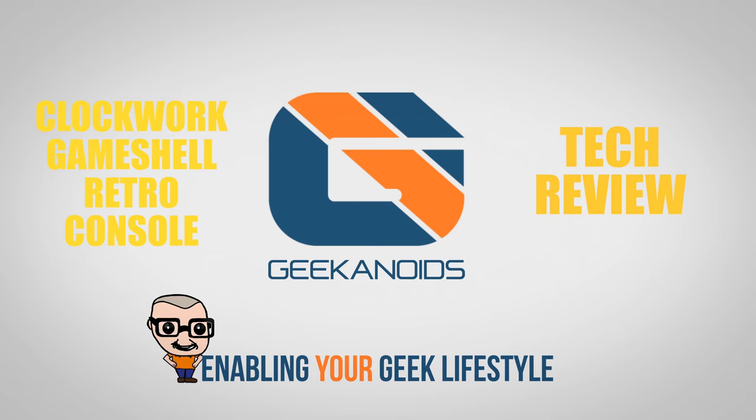Hi everyone, this is Dave and in today's video I have got a very cool retro product to show you. This is the Clockwork Game Shell, and if you're into gaming and you remember the original Game Boy and you love Nintendo games, you're going to love this. What we've essentially got here is a portable gaming console with a quad-core Cortex A7 CPU with Wi-Fi on board that you actually build yourself. Check out all these parts — I think it's time to get building.